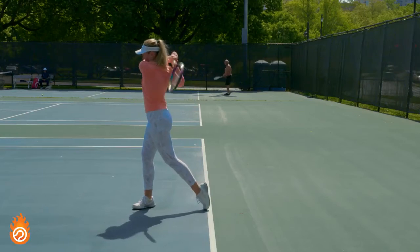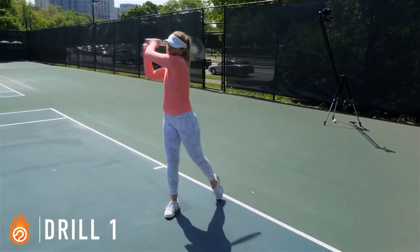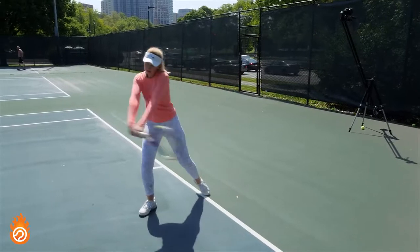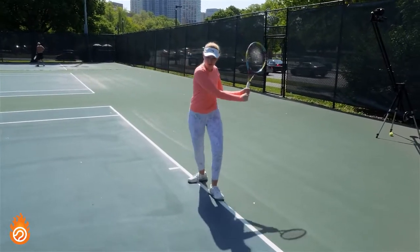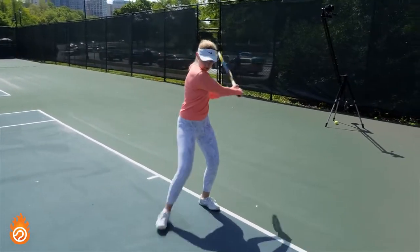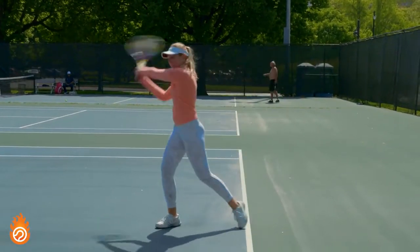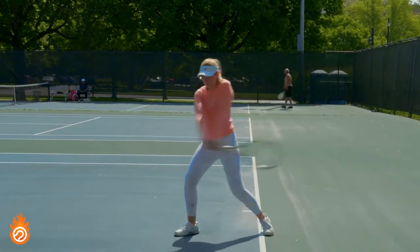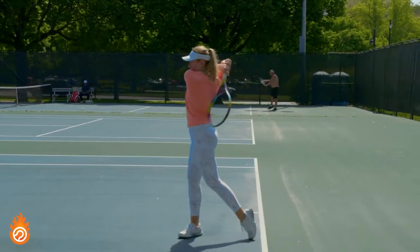That starts by training as much looseness and efficiency of movement as possible. In the first drill we start with smooth shadow swings at about 25% speed. I'm working on leading the swing with my hips and shoulders while keeping my arms as relaxed as possible — the opposite of what most non-professional athletes do when trying to generate more backhand power. I start with a strong load where my back is pointed to the other side of the court.